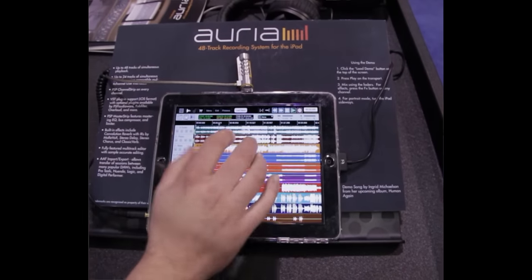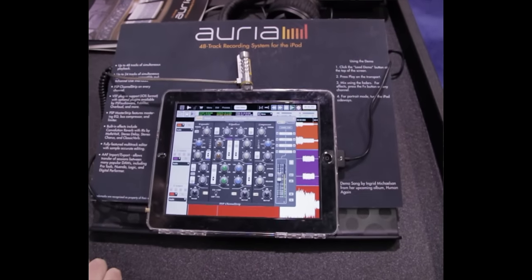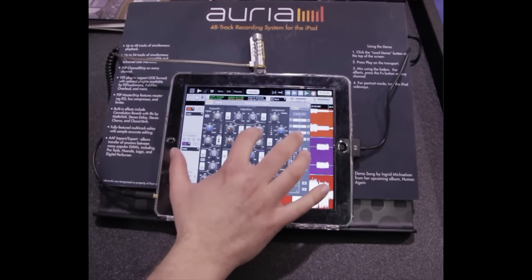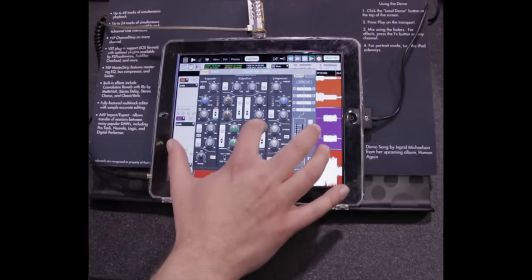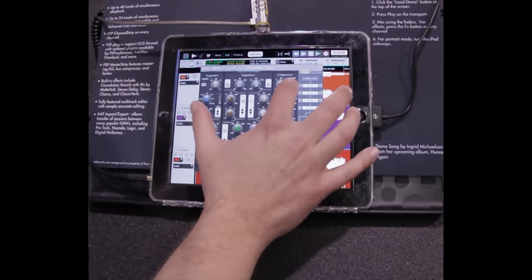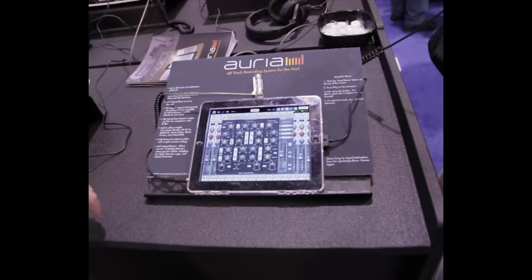It's a full-blown mix engine — up to 48 tracks on an iPad 2. We have a ton of built-in effects. Every channel has a channel strip made by PSP AudioWare. It includes an EQ section and a full dynamic section. There's also something called the Master Strip, which is a mastering version on the master fader and all the subgroups.